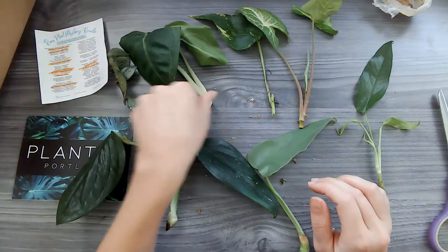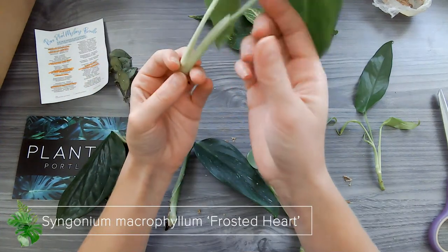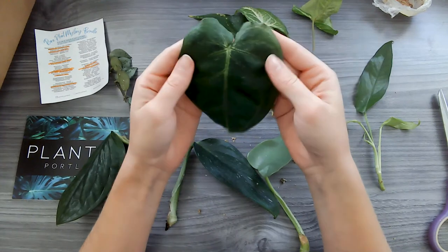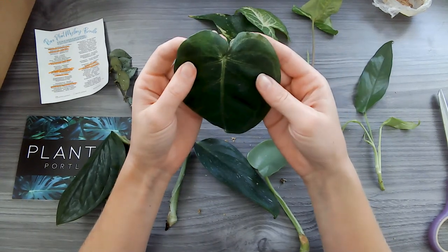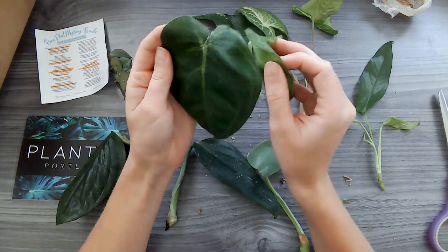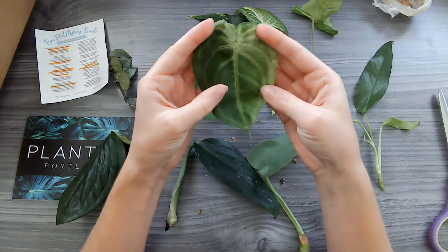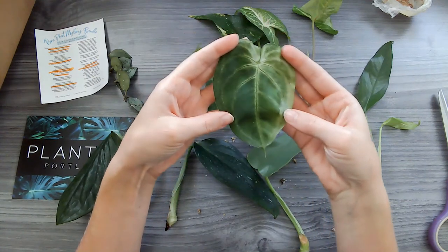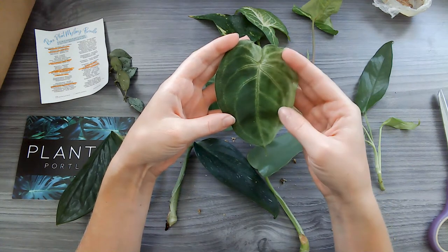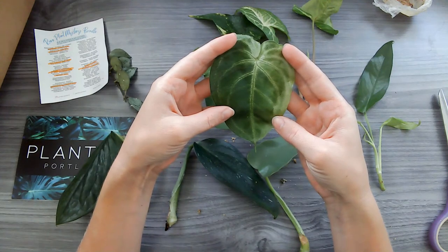And then the other one is the Frosted Heart, and this one's supposed to be super rare too. Look at this — isn't that just so pretty? It's like a frosted heart. So pretty. The leaf's got a little bend here but look at that — it looks like a watercolor painting. It honestly looks like someone painted it in a watercolor painting.